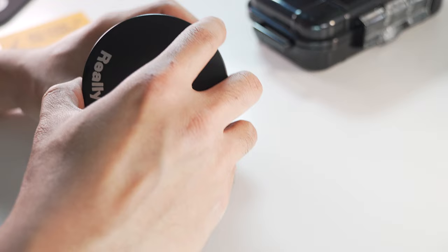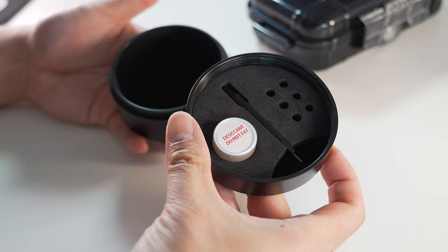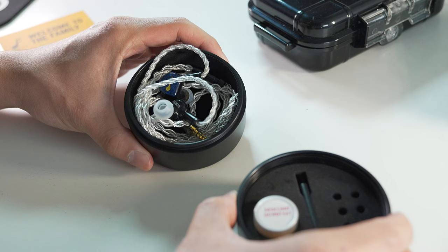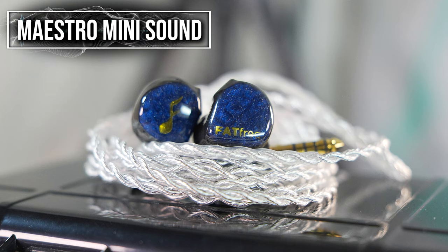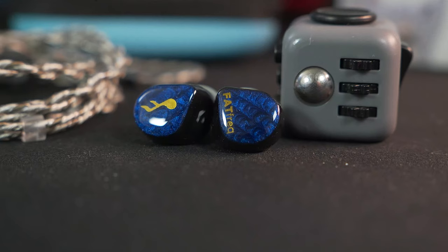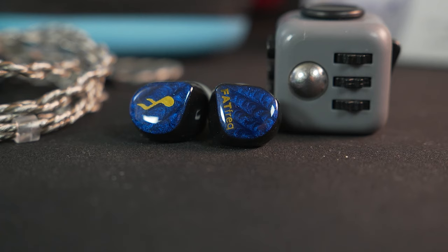Of course, the metal case still comes with that twisting sound. Inside the case houses a cleaning tool and some silica capsule to absorb moisture, and it's big enough to house your IEMs and cable. So for the Maestro Mini itself — does the mesh make any difference to its sound? I've had a full video on the Maestro Mini if you'd like to check it out, and in that video I mentioned the following.